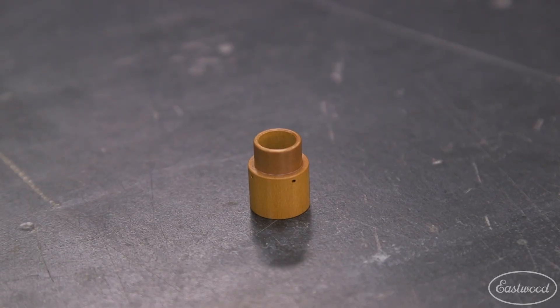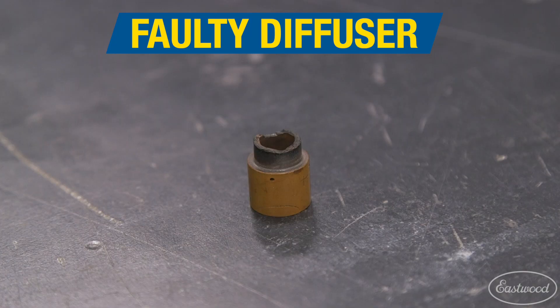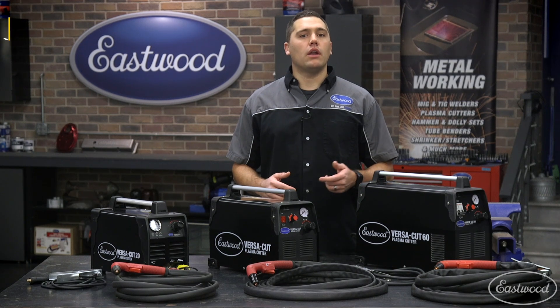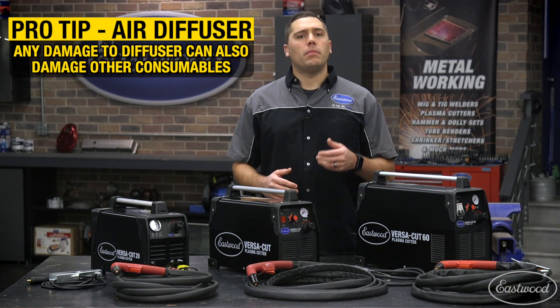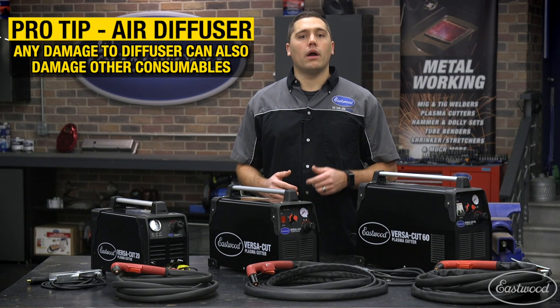An air diffuser is next in our sequence of parts and plays a vital role in air regulation. A chipped, melted, or burned air diffuser from overuse can cut vital airflow inside the torch, which will not only degrade the quality of the cut but can also allow excess heat inside the torch, causing other components to wear out prematurely.